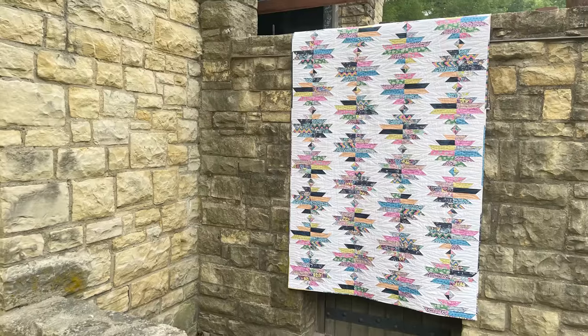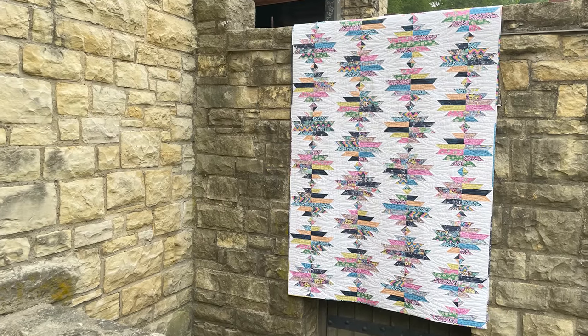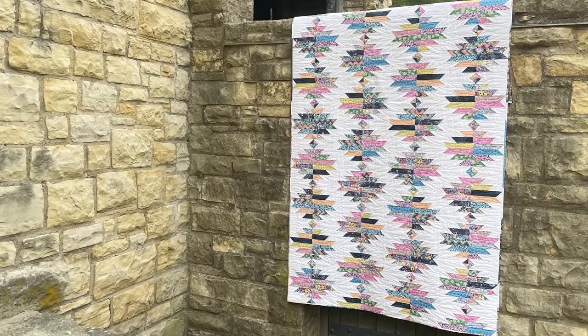Hello and welcome to Quilt Addicts Anonymous. I'm Stephanie Sabine. It's a Stash in with Stephanie Day, where we come out with a brand new backorder friendly pattern that's been inspired by this month's fabric collection that we sent to our Stash in with Stephanie members.